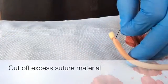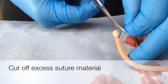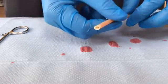To finish, cut off excess suture material. This is a ligated blood vessel.